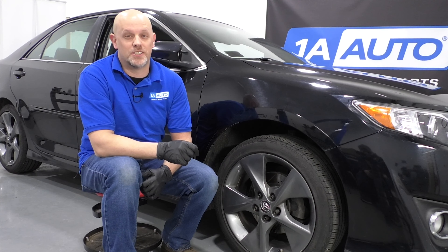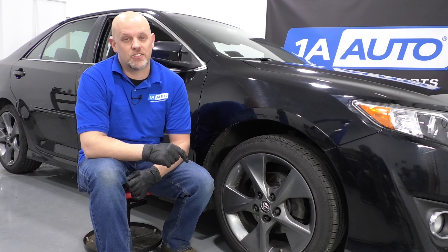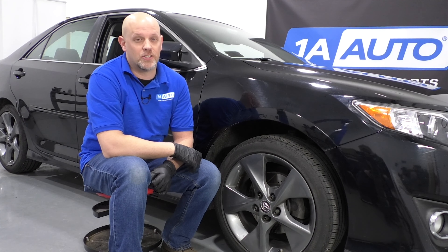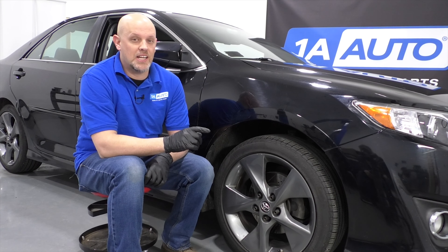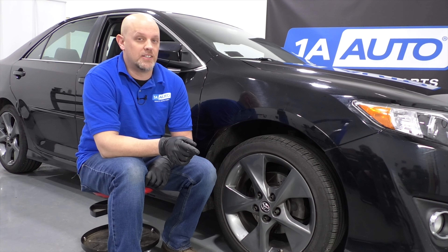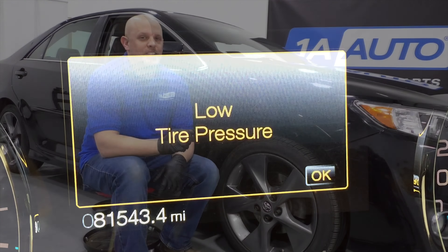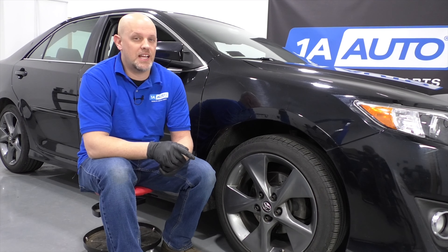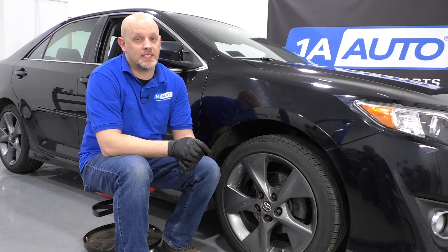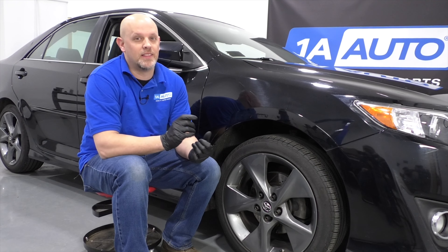Modern vehicles have tire pressure monitors. Some use a sensor in the actual tire, and some use the ABS system to detect that a tire is going low. Certain vehicles will actually tell you the tire pressure on the dash and the location of the affected tire. Less advanced systems will just tell you one of the tires is low and you have to figure it out yourself. If you fill all your tires to proper pressure and the light is still on, it may need to be reset, or you could have bad tire pressure monitors. Most of the time, the monitors only last about eight years — there are batteries in them, and they die.